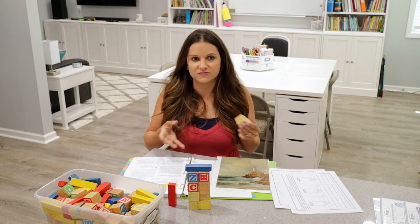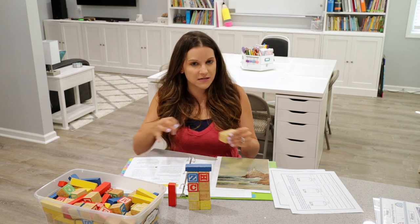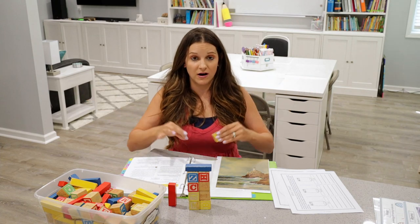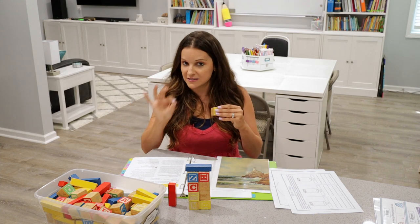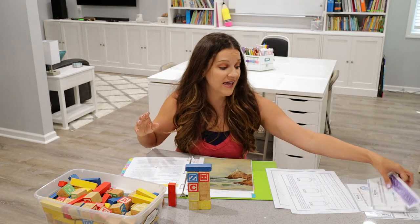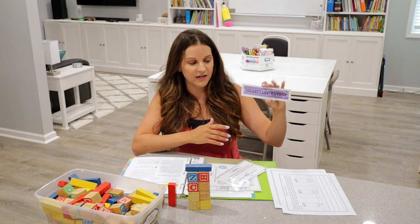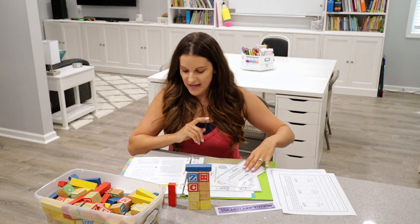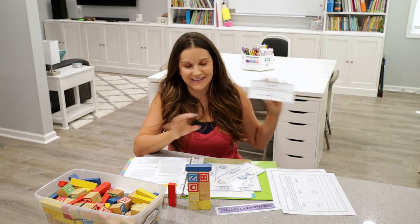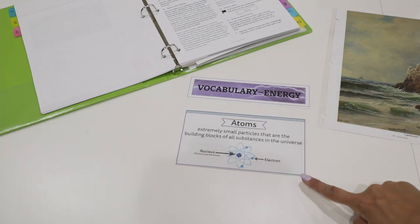It's important to note that at the young elementary stage, we're not explaining each individual atom in detail or exactly what molecules make up different substances. This is more of a high-level explanation — showing how all those little atoms make up something bigger like a table or a chair. From there, you're going to add a vocabulary word to your vocabulary wall: atoms. You'll read the card to your students — or if they can read, have them read it aloud. The definition: extremely small particles that are the building blocks of all substances in the universe.